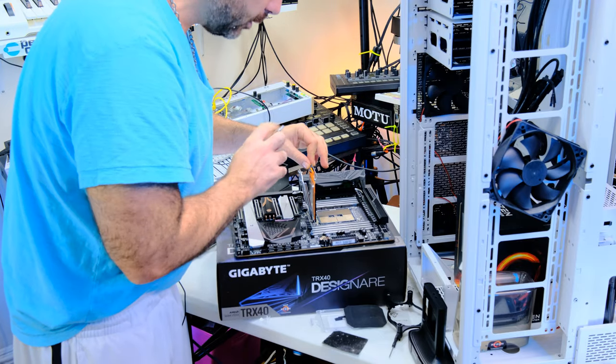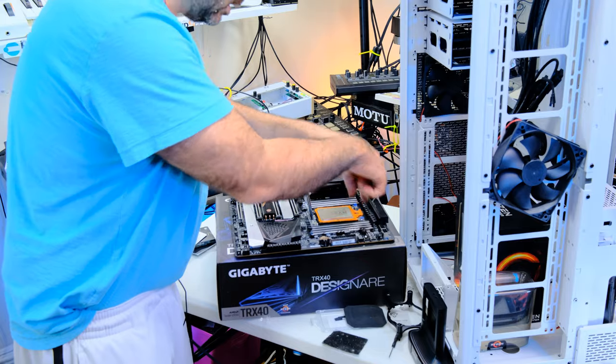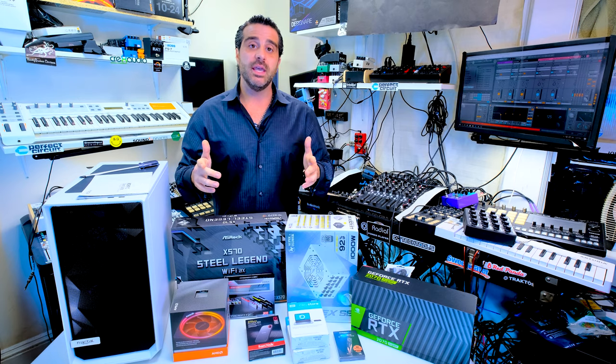After building the TRX40 DesignAir and the Super 3960X, I also wanted to give you guys a system that's in a little bit more of an affordable price point. When we're running 200 different plugins — like the hand of God in Ableton — we need a computer that can keep up for less than $2,000.